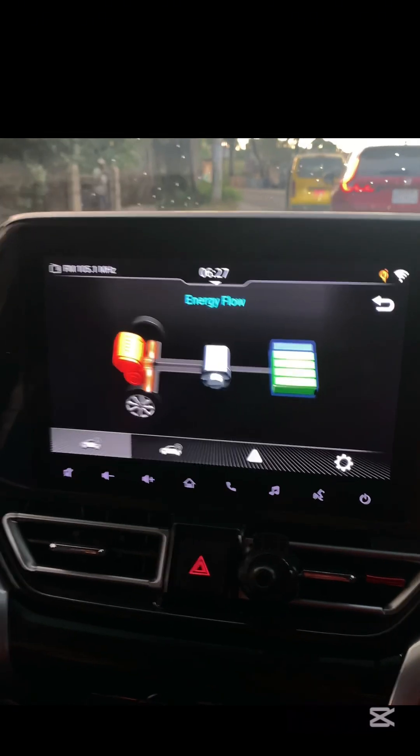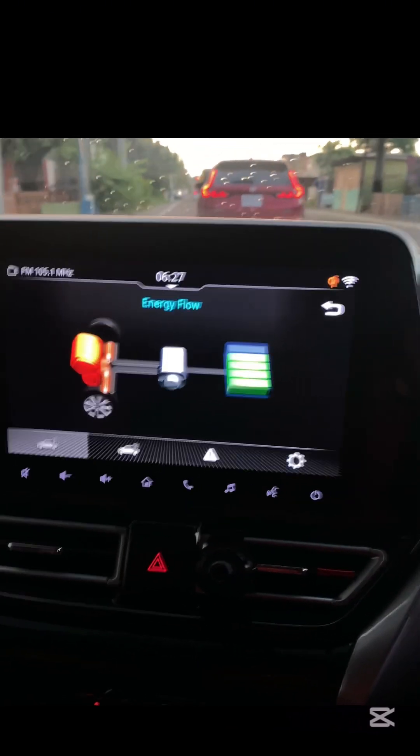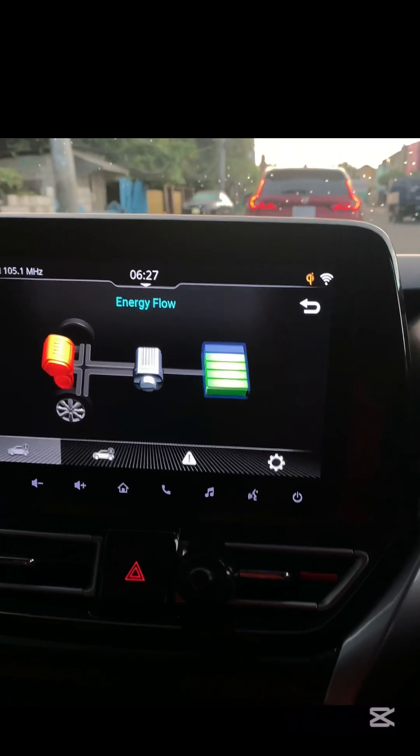Second, engine charging. When the engine runs, it automatically sends power to the battery. If you see arrows flowing from the engine to the battery on the energy flow display, this means the engine is charging it.